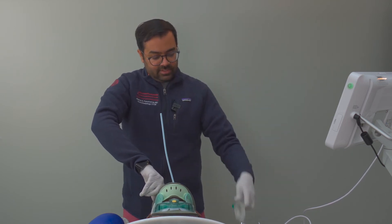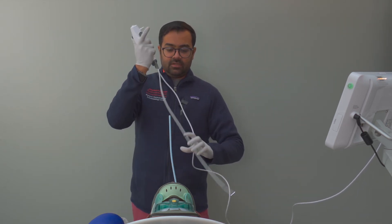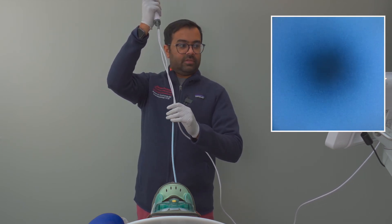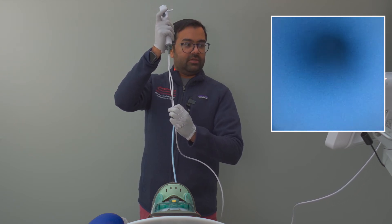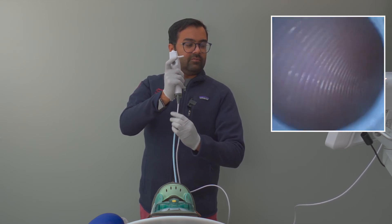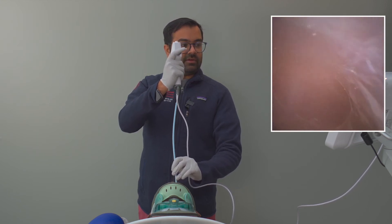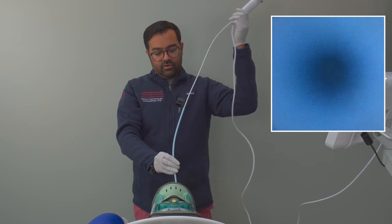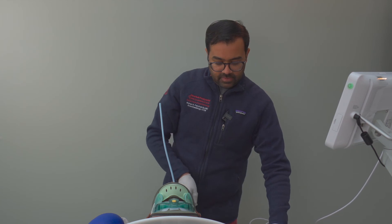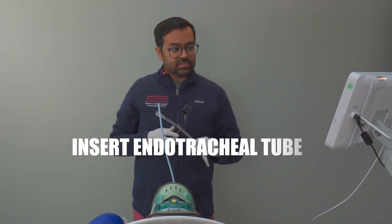The supraglottic airway is out. We can confirm we're still in the airway with the Aintree catheter by inserting our fiberoptic bronchoscope within the lumen of the Aintree. As you can see, we're probably a little deep — there's the carina right there. We're in a great location for the next step, which is inserting the endotracheal tube over the Aintree catheter using Seldinger technique.